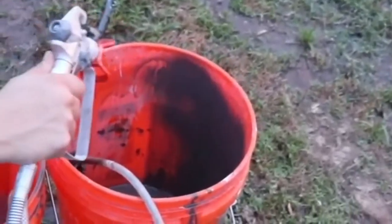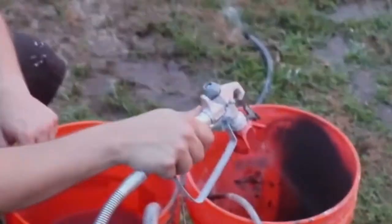Cleanup is a breeze with a dedicated garden hose adapter, allowing you to automatically clean the insides of the sprayer.